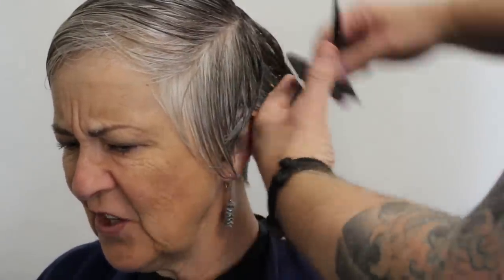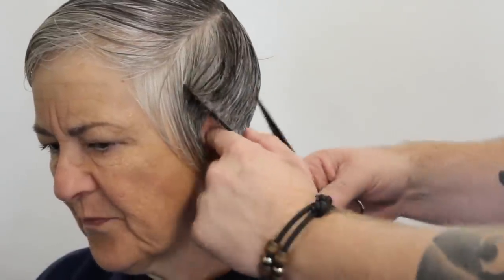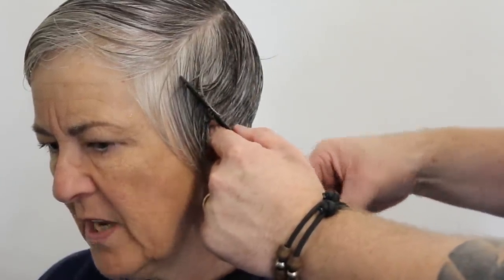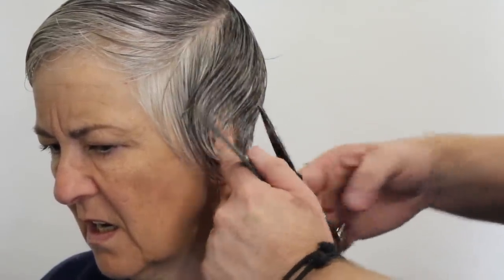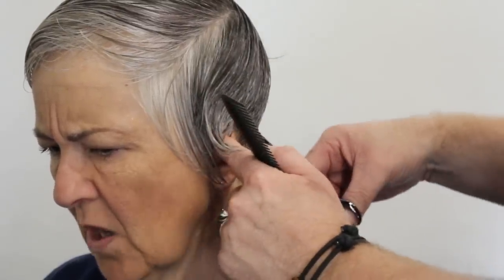As we move on to the side section, you can see I'm slightly over-directing it back, because I want to keep that weight on the top. But we're going to take the hairline really tight against the head, making sure everything is pushed flat against the head and it's nice and clean.